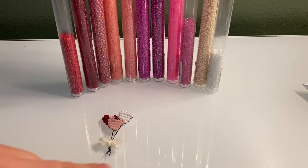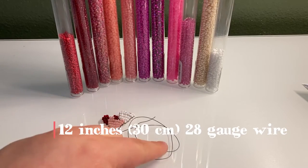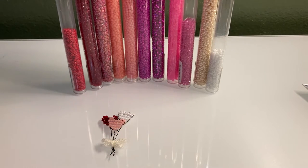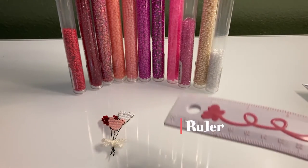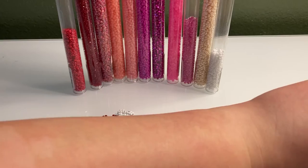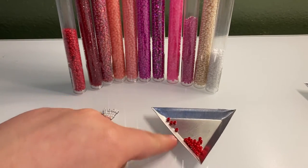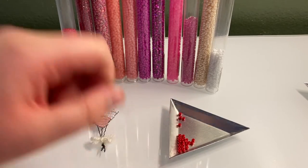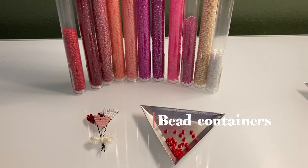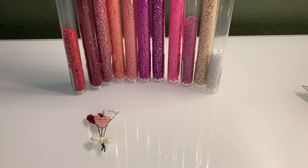So what you'll need for one balloon: one foot, or 12 inches, or around 30 centimeters of 28-gauge wire. You'll also need a ruler to measure wire and scissors to cut your wire. For beads, you'll need 25 beads for each balloon. I'm using size 8 beads like I always do, and you'll also need bead containers — just somewhere to put your beads where you can easily get them.